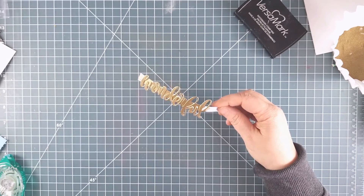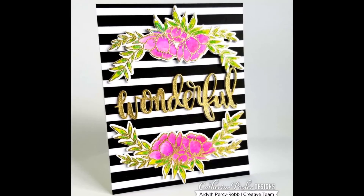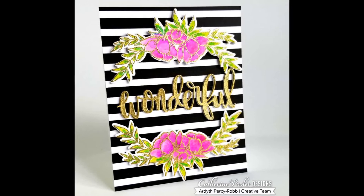I stacked three of the die cuts for some dimension. And here's the card! Have a great day, thanks for watching!